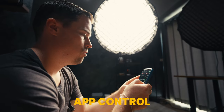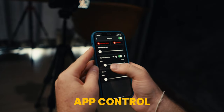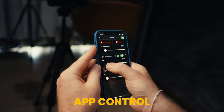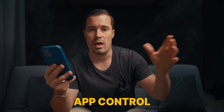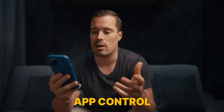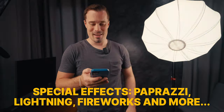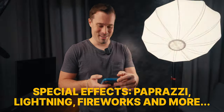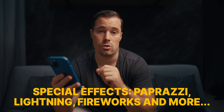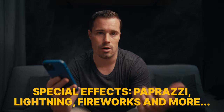It also has app control, which I really enjoy, especially because you can put both lights or multiple lights together and control them all at once from one app. You can turn all of them on and off at the same time and adjust all brightness levels simultaneously. Both lights also have special effects: there is the paparazzi effect, lightning, fireworks, pulsing, strobe light, broken light bulb, explosion, and welding. Lots of effects here if you want to emulate something in certain shots.